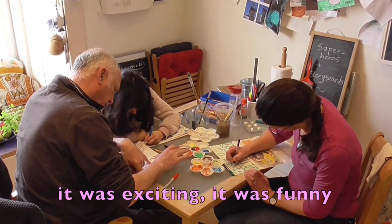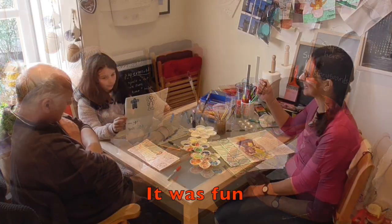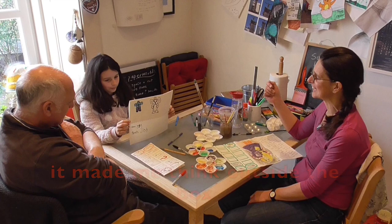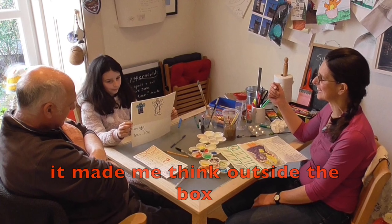The therapeutic benefits of the superhero and storyboard project: it was exciting, funny, and fun. It helped me to connect with what was going on around me. It made me think outside the box. It brought us together as a family.